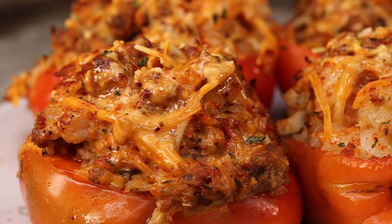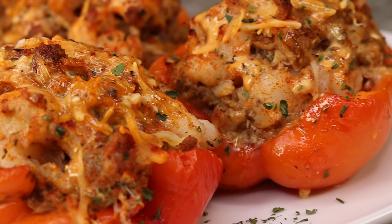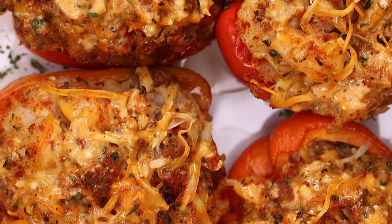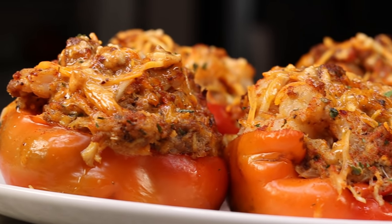Hi everyone, welcome and welcome back to my channel. My name is Rose and in today's recipe I will be showing you guys how to make the perfect seafood stuffed bell peppers. This recipe is absolutely flavorful and so delicious — I cannot wait for you guys to try this at home. Don't forget to give this video a thumbs up, subscribe if you're new here, and let's get started.